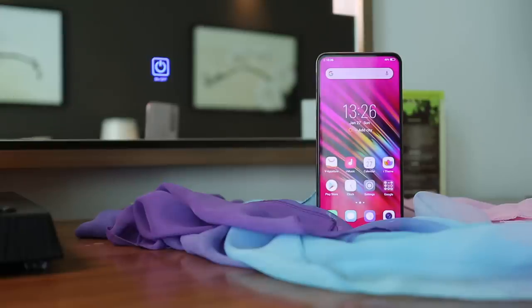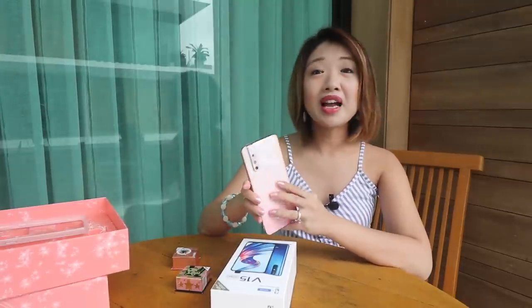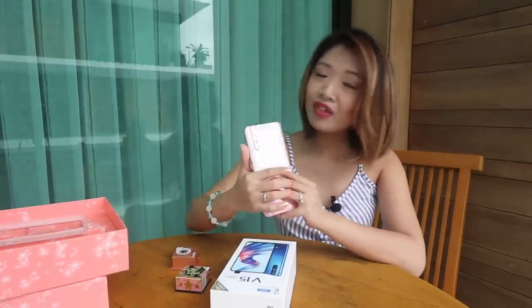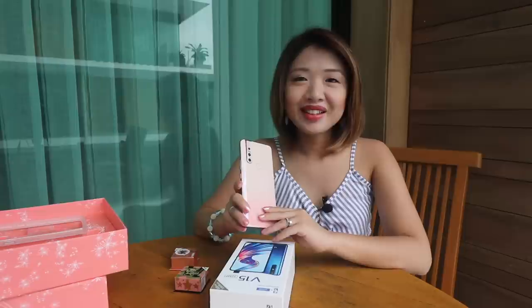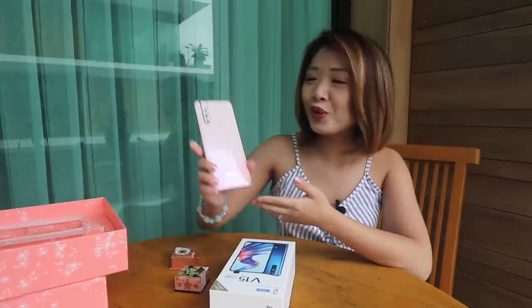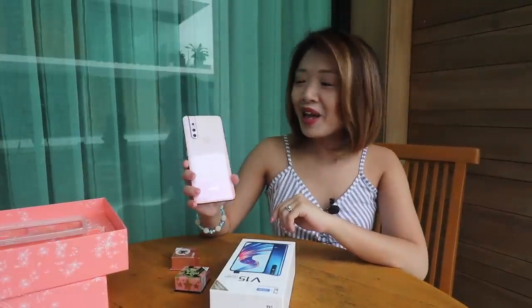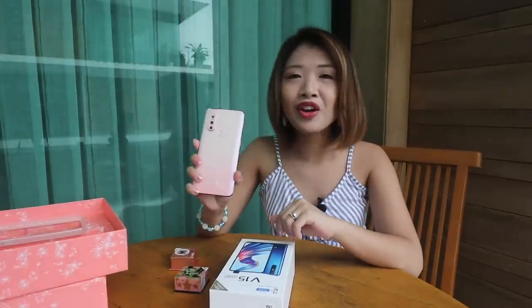It's an IPS display, I believe. And for the battery, you get 4000 mAh. The fingerprint scanner is not an in-display one, but it's right there at the back. It's capacitive, and it's fairly easy to reach, so no issues there. So, this is just a quick video. The V15 has been out for a while, although we really wanted to show you the Blossom Pink color variant.